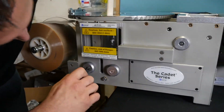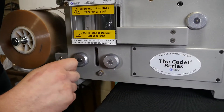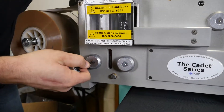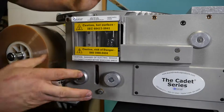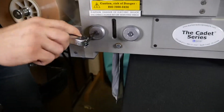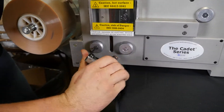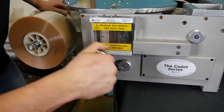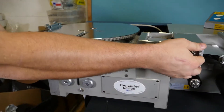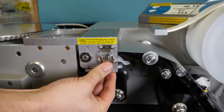Once you see this, manually rotate the end cap screw until the material feeds through the bottom of the unit. Once this is complete, reclamp the printer.